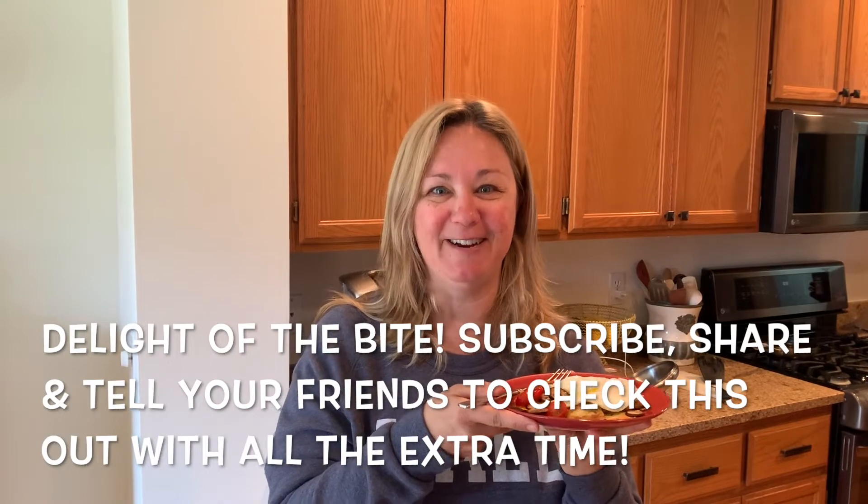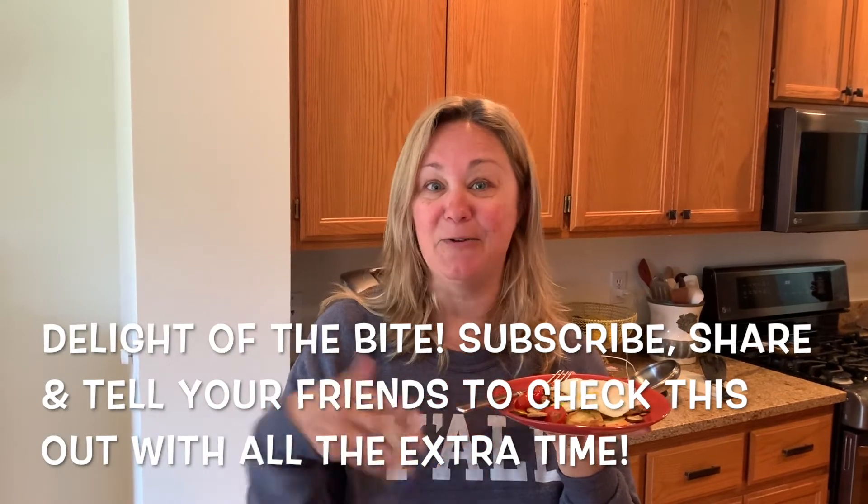All right, Delight of the Bite — subscribe, share, tell your friends, and don't worry about showering because I'm not. Also my Instagram at Delight of the Bite, subscribe there — I might be posting some things. Thanks for watching and be well, be safe.